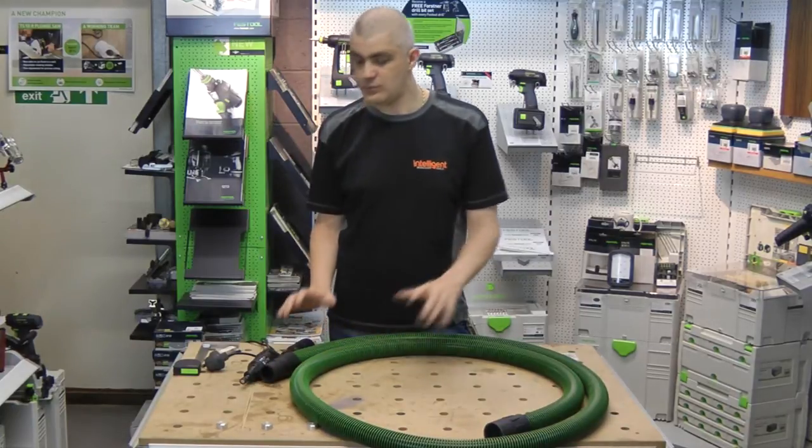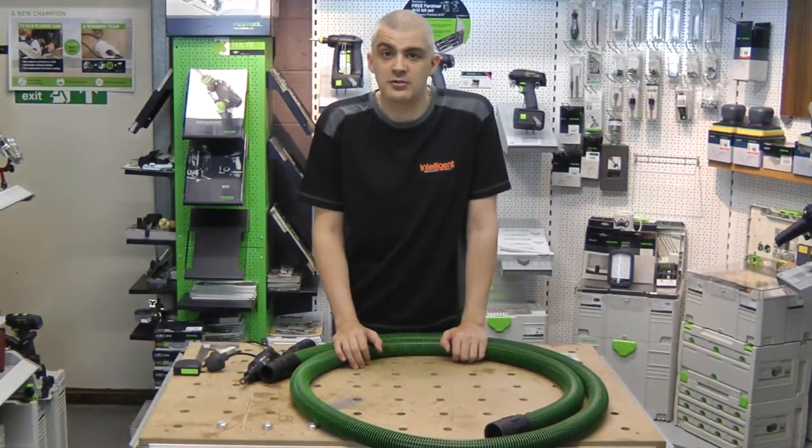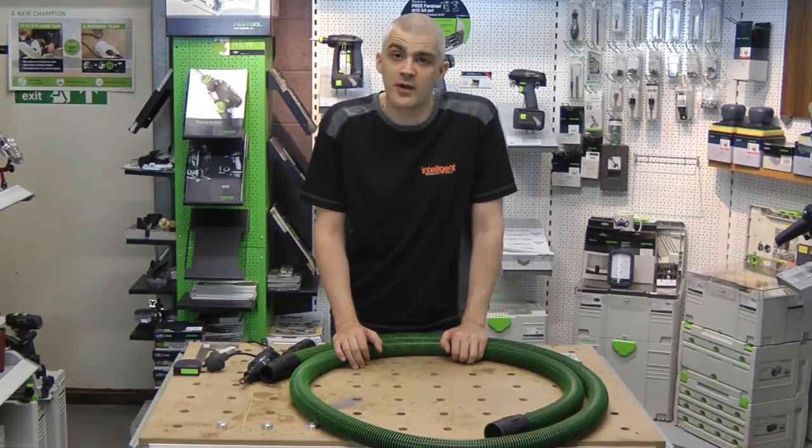Have a look on our website at intelligentworkshop.co.uk, or give us a call on 0845 548 9950. Thanks for watching.